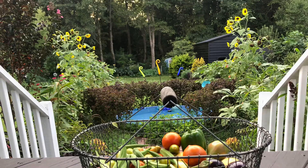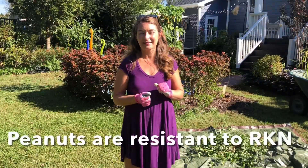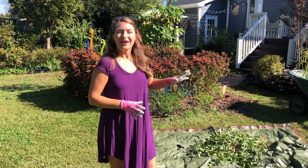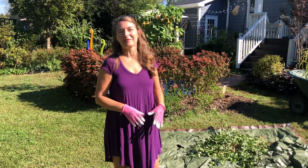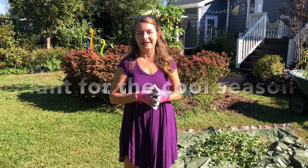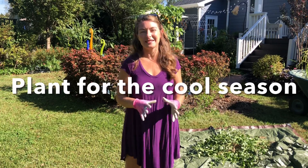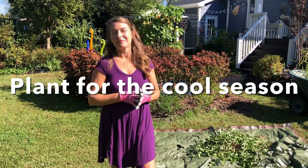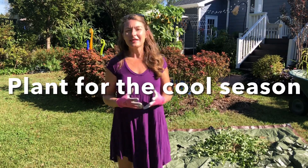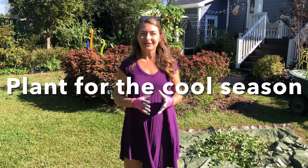The root knot nematodes are starting to really take an impact on the other plants in this bed, and I've decided that today — along with harvesting the peanuts — I'm going to go ahead and disassemble this bed and get it ready for planting for the cool season. That'll involve using plants like mustards, violas, and parsley — things that will grow all winter long here in central North Carolina, zone 7.